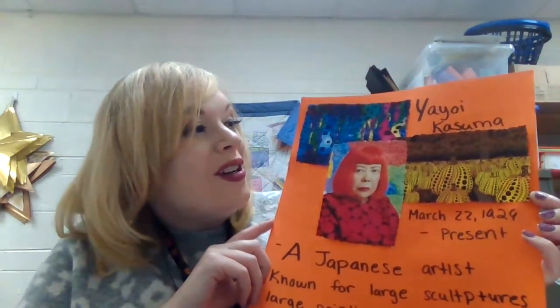Hello boys and girls! I'm super stoked for this next artist. We are going to be learning about the polka dotted artist Miss Yayoi Kusama.